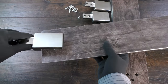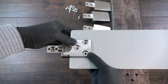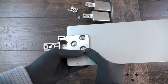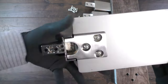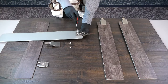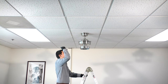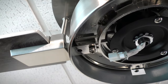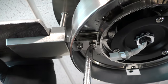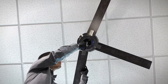Attach the fan blade to the blade arm by aligning the holes on the arm with the holes on the blade and placing the medallion above. Insert and tighten three blade attachment screws. Repeat the process for the remaining blades. Install the fan blade assembly by inserting the blade arm into the slot on the motor, then insert and tighten the blade arm screws. Repeat for the remaining blades.